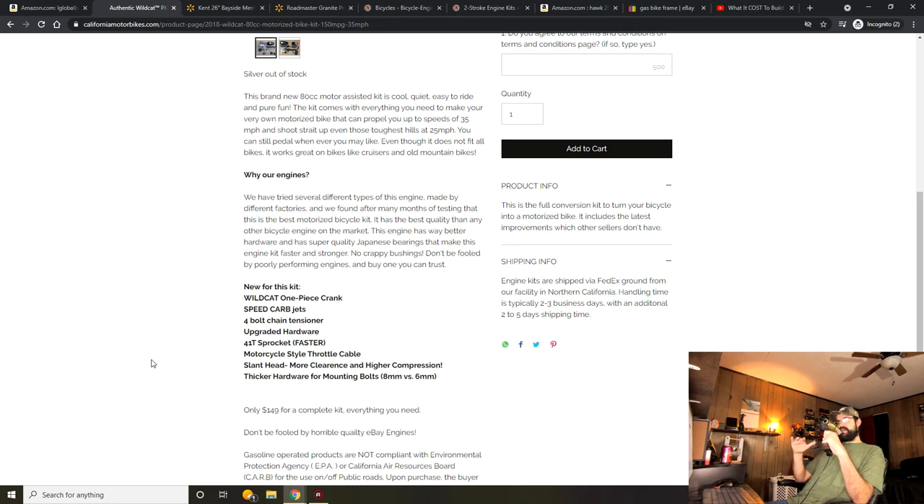You're also getting Japanese bearings, which last a long time. On kits that prove reliable, the first thing to go on long-lasting kits is usually the bearings — aside from the cylinder and piston. With Japanese bearings that's probably not going to happen because they just last forever. It also has a one-piece crankset, which is generally less vibration and more balanced than the two-piece. I get a lot of comments about engine vibration, but it's usually the cheaper two-piece cranks that vibrate and there's not much you can do unless you balance the crank.